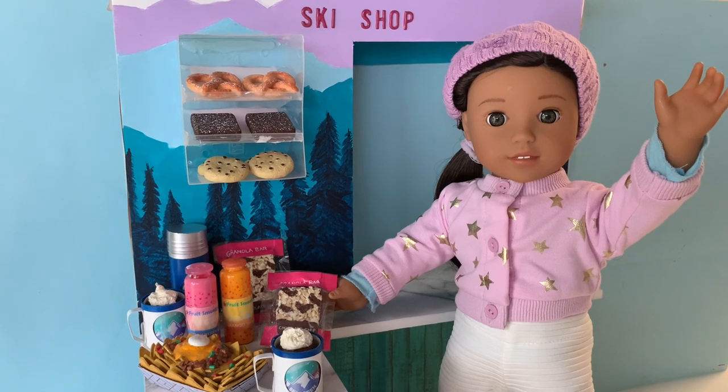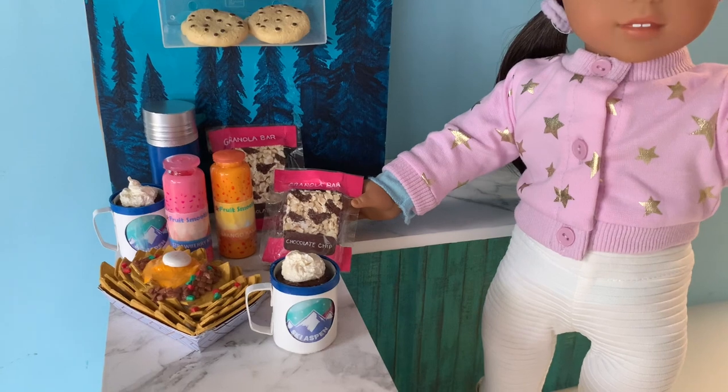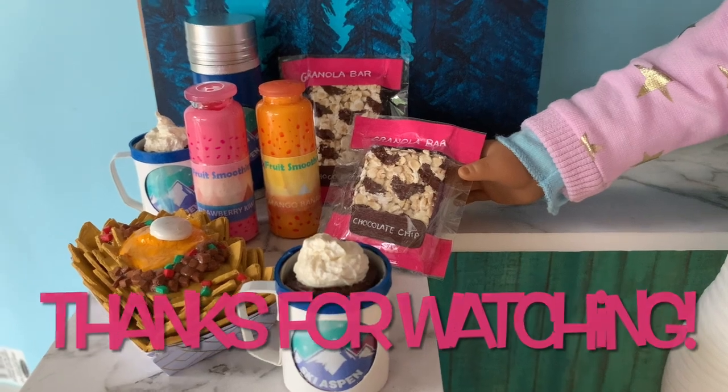Thanks for spending your time with us today as we make more food items from Corinne Tan's collection. You can find links to our DIY nachos and hot cocoa crafts in the description box. See you soon for more miniature crafting fun!